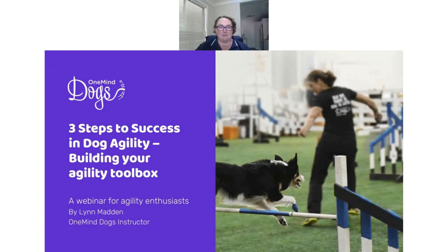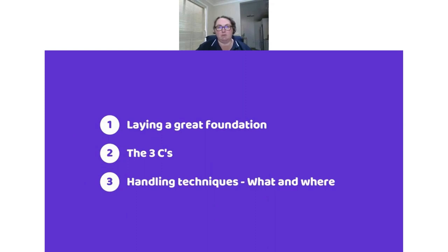Hi everyone, thank you for joining me for my webinar on three steps to success in dog agility and building your agility toolbox. The three things that are fundamental to all good teams are laying a great foundation, the three C's, and handling techniques.